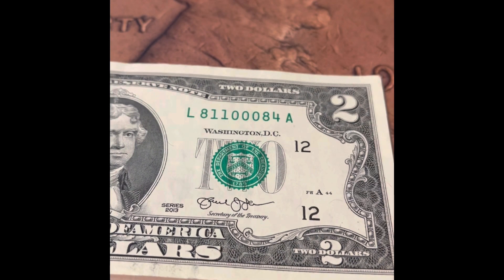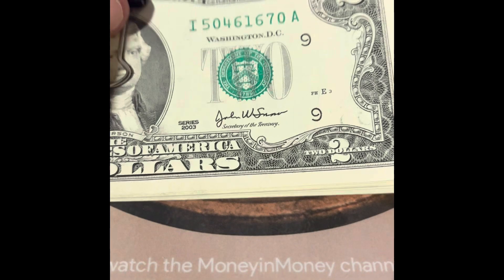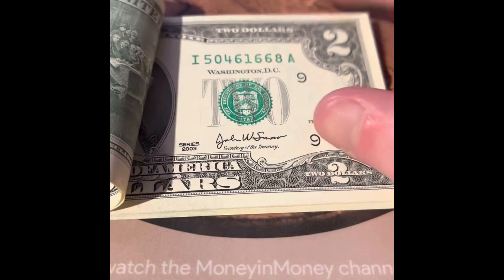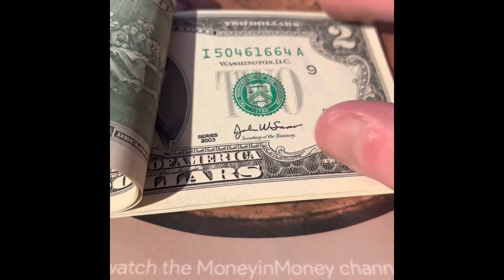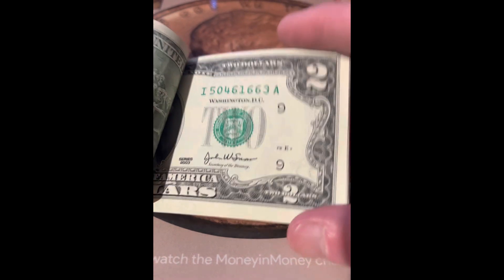You guys are not gonna believe what happened with the two dollar bills. First of all, we got this one that has three zeros, so I'm going to be saving that one. Then just about all of the bills were sequential — these are all sequential bills — and they are miscut a little; there's less white on the top than the bottom.